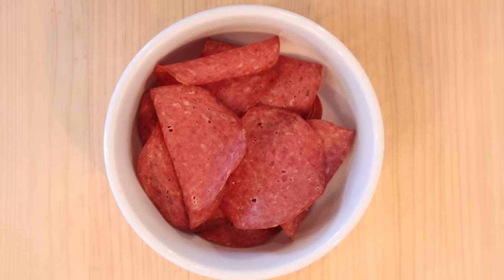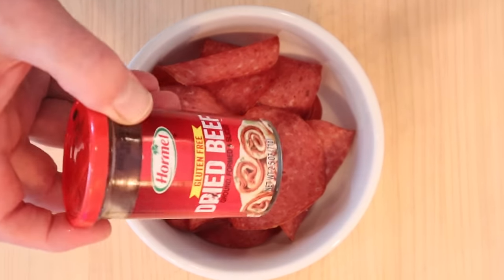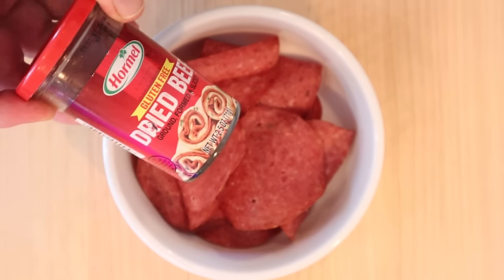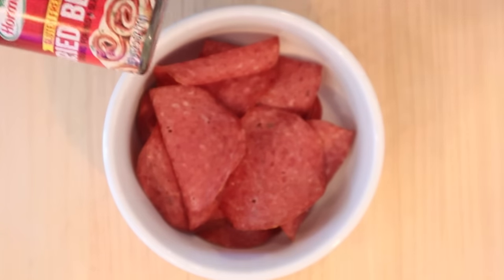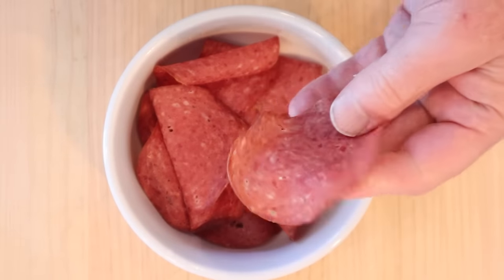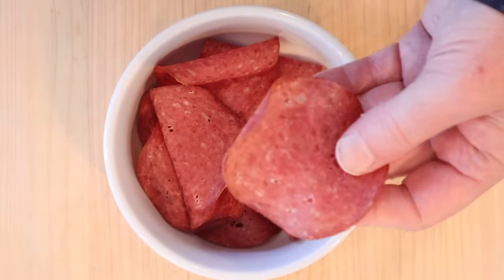Whenever I follow a recipe that calls for dried beef, I always get comments from folks saying that I need to get it from the deli. Unfortunately, this is the only kind of dried beef we can get out here on the West Coast — from Hormel, in a jar. It's ground, formed, and sliced into this that looks like pepperoni, but is very much not.